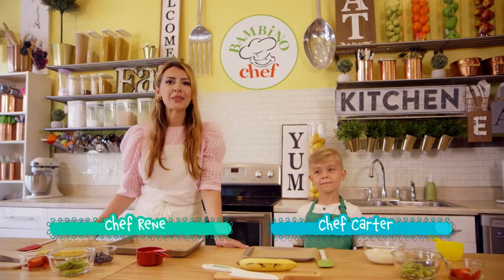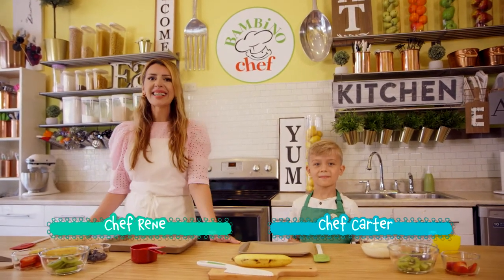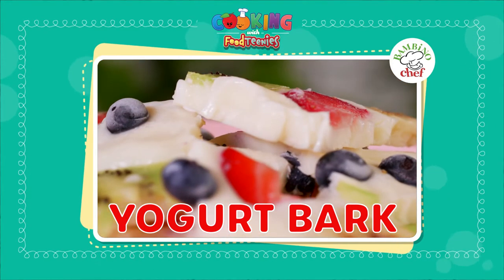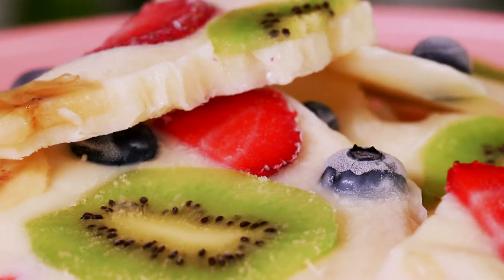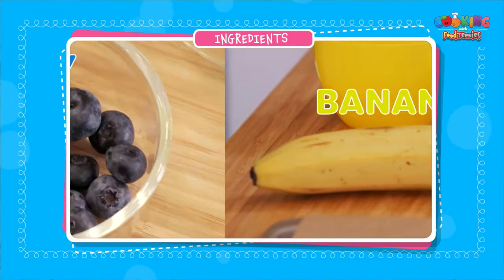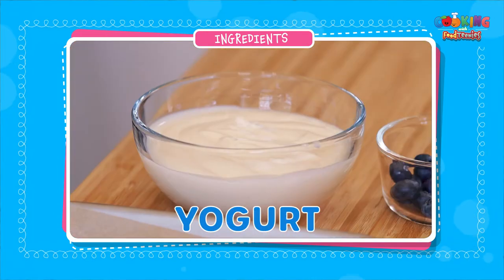Hello Foutinis and welcome to Bambino Chef! I'm Chef Renee and this is Chef Carter, and together today we are making yogurt bark — an amazing and fun recipe from the Fun, Fast and Easy Cooking cookbook. It's a perfect treat on a hot summer day and it has lots of fresh fruit: banana, blueberry, strawberry, kiwi, and yogurt.